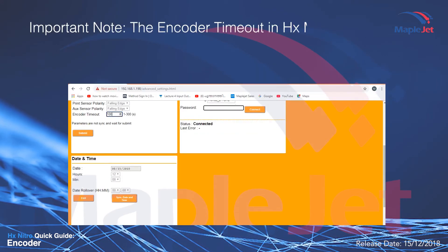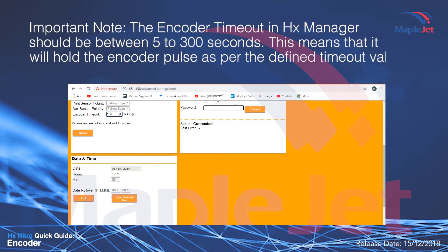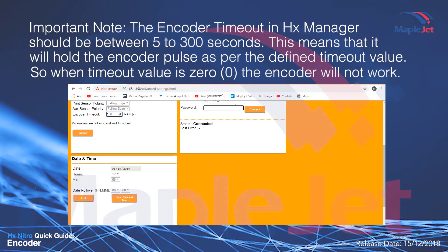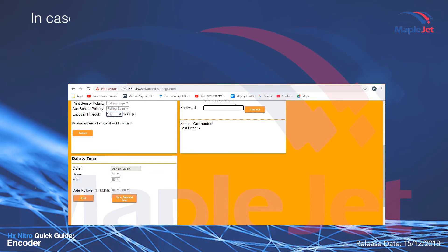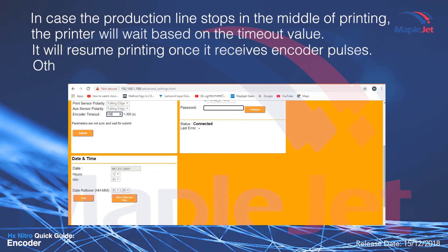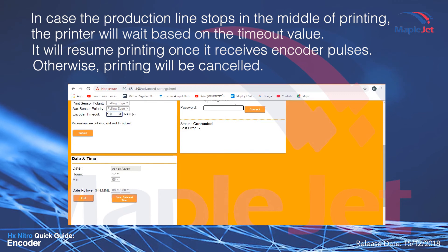Important note: the encoder timeout in HX Manager should be between 5 to 300 seconds. This means it will hold the encoder pulse as per the defined timeout value. When the timeout value is zero, the encoder will not work. In case the production line stops in the middle of printing, the printer will wait based on the timeout value and resume printing once it receives encoder pulses. Otherwise, printing will be cancelled.